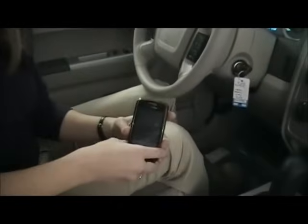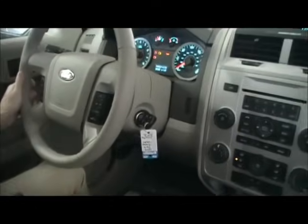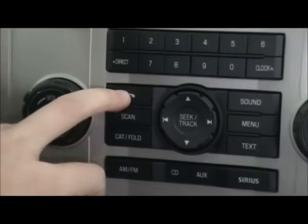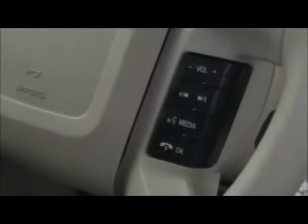What you need to be able to pair your phone is a Bluetooth-enabled phone and Sync in your Ford vehicle. The first thing you want to do to pair a phone is press the phone button here. We're going to use the buttons on the radio display instead of the buttons on the steering wheel, but you can use either.